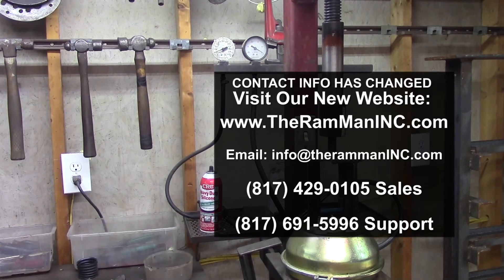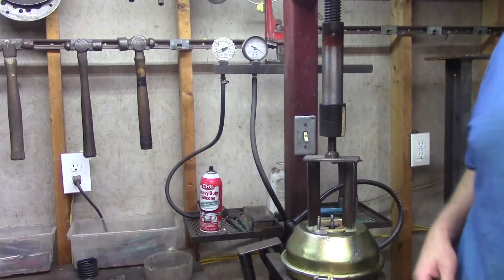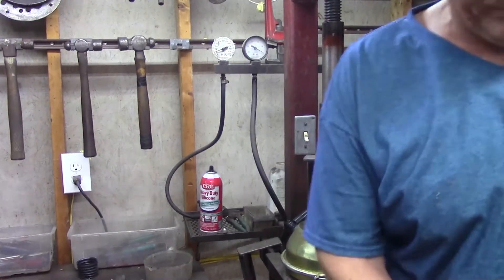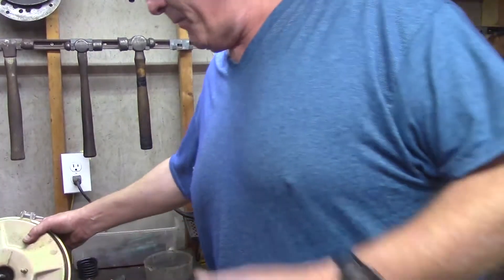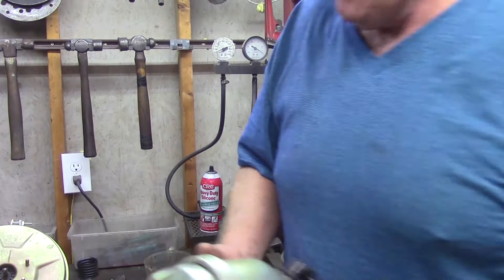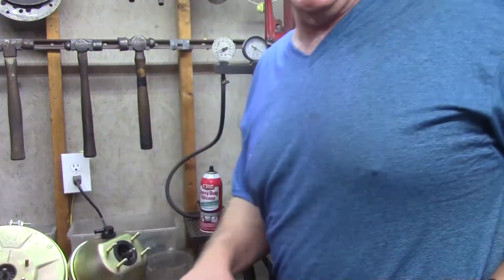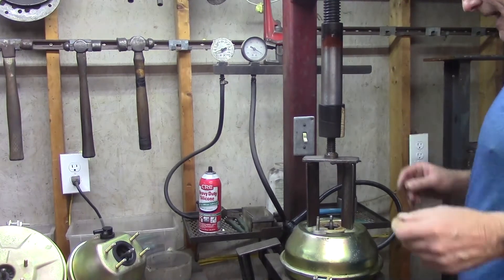Hey, this is Wayne over at the Ram Man. We've been doing this a long time. Uncle Ron's been redoing boosters since the early 80s — 81. We were doing boosters before people were doing boosters, and since we're a one-man show, we really quality control things.